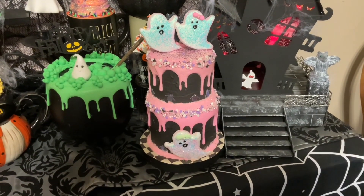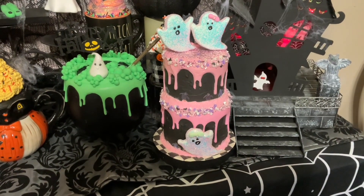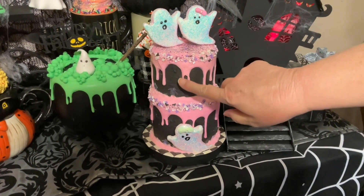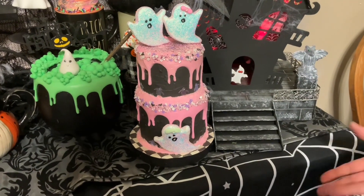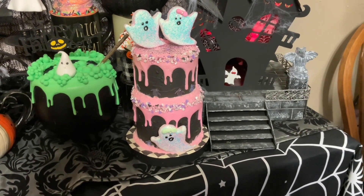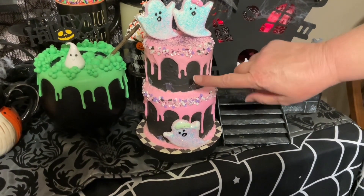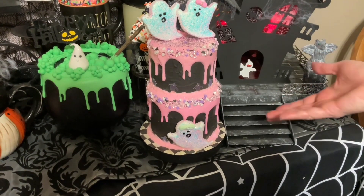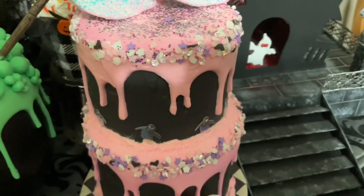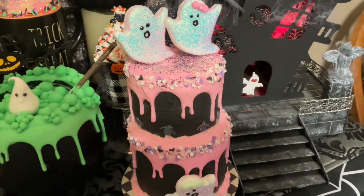I like to use clay because it's pretty sturdy. The little ghosts were made using a cookie cutter and I have a mold for these. I have videos showing how I made them, so you can go check it out. Even if you didn't want to make something for Halloween, you can incorporate the same idea for a Thanksgiving cake or a Christmas cake. I'm getting as close as I can to show you how pretty the glitter is.